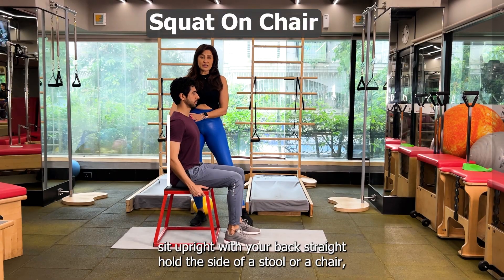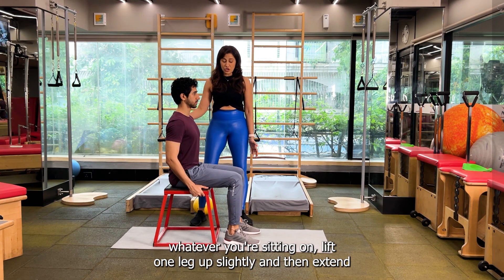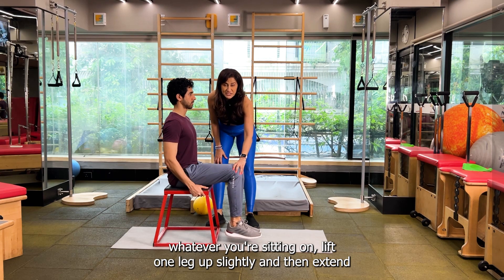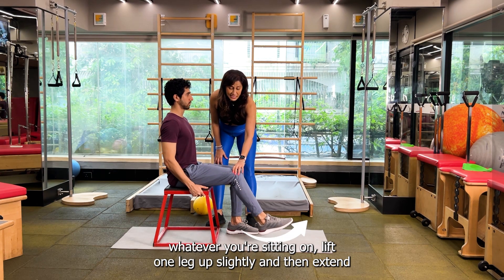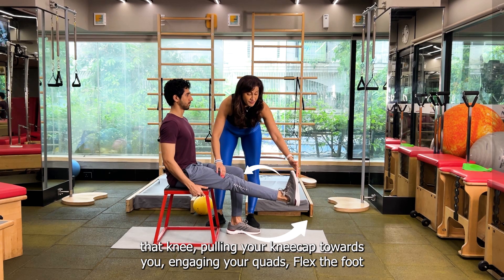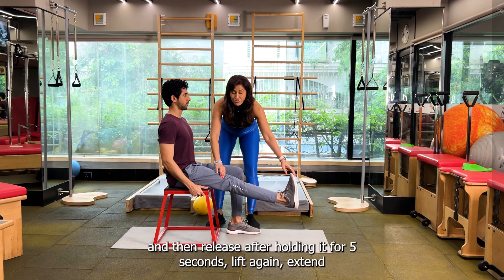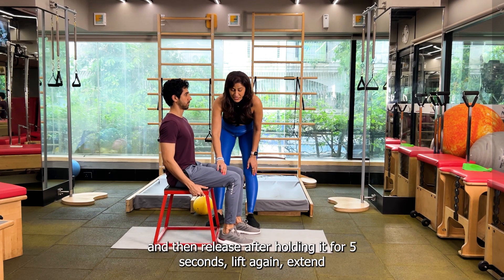Sit upright with your back straight. Hold the sides of a stool or a chair, whatever you're sitting on. Lift one leg up slightly and then extend that knee, pulling your kneecap towards you, engaging your core. Flex the foot, toes towards you, to increase that tension in the core, and then release after holding it for 5 seconds.